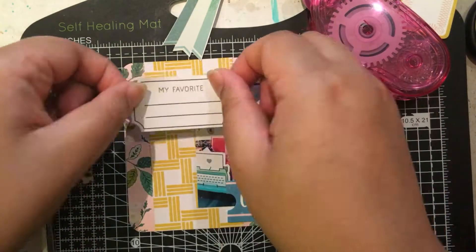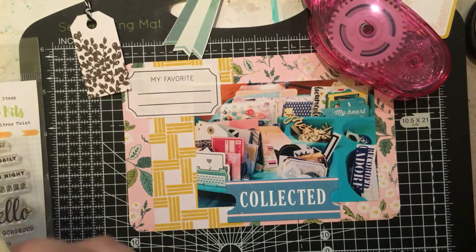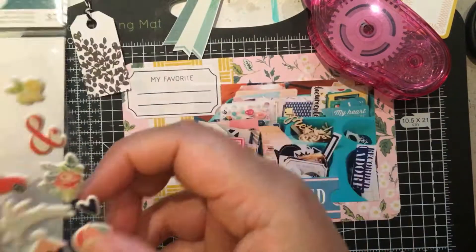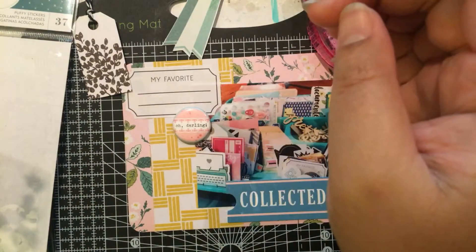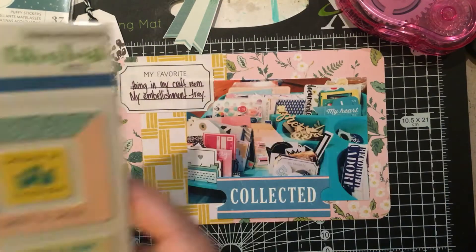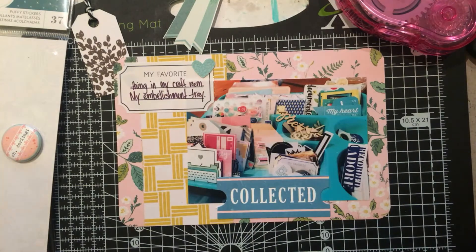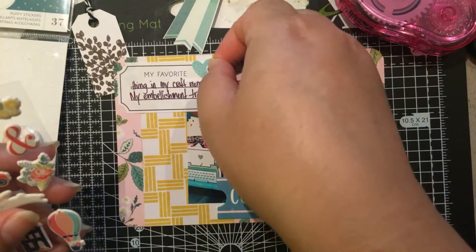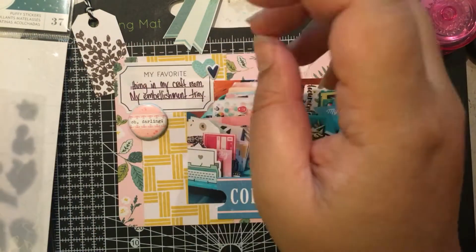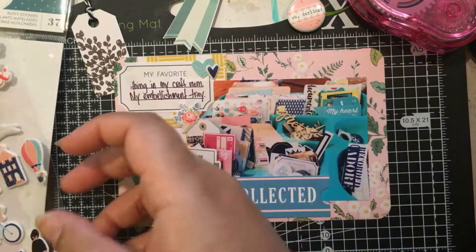I added that collected piece right on the bottom and even though it's not part of the kit I did add a few of the Dear Lizzy Lovely Day sticker tickets. I added 'my favorite' on the top because I wanted to have a little bit of journaling on this card explaining what exactly that is — it's my favorite thing in my whole craft room.